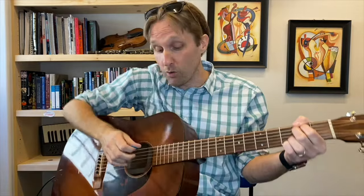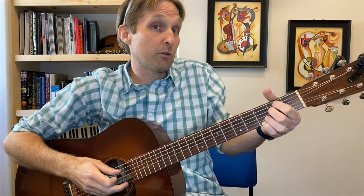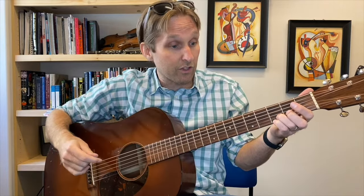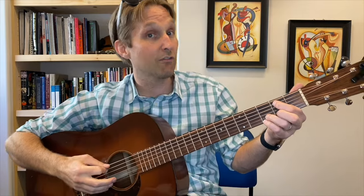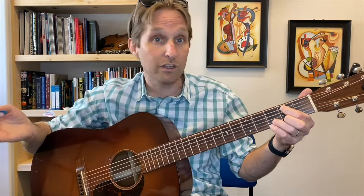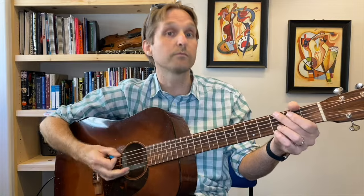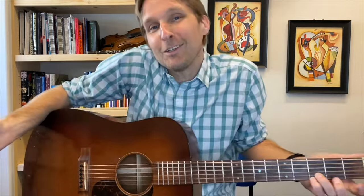You are going to keep your fingers over here, play the D string, then ditch your pointer finger and middle finger and play the D string again. Then you're going to play the second fret on the A string — just use your pointer finger for that. Then play the open A string.